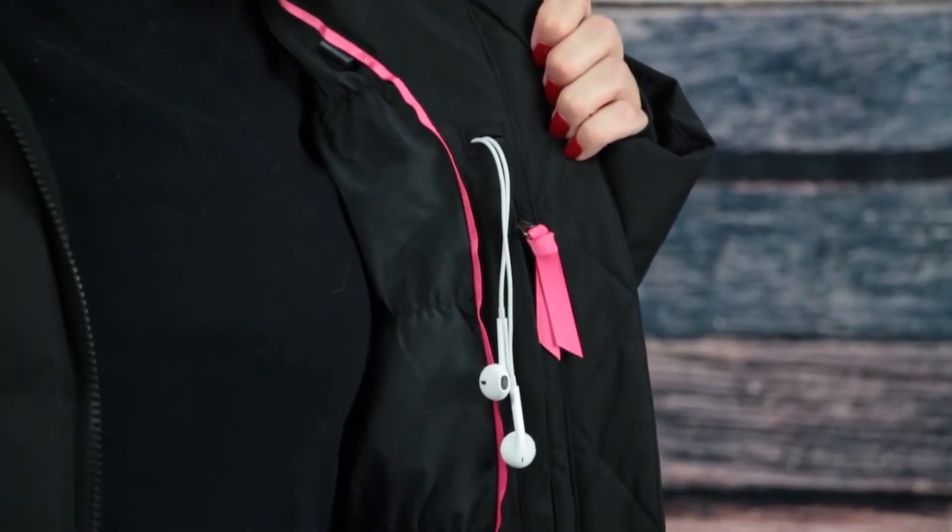As far as pockets go, this jacket has plenty, including two zippered waist pockets with a fleece lining, a zippered chest pocket with a pink pull tab for contrast, and a zippered pass pocket at the sleeve. Inside the jacket, there's a smaller zippered media pocket with a headphone pass-through so you can easily take your music onto the mountain.